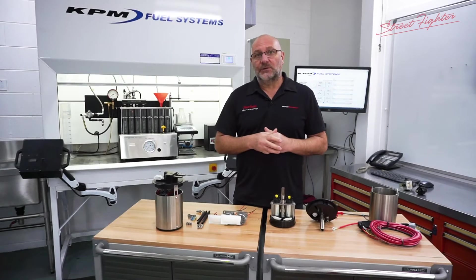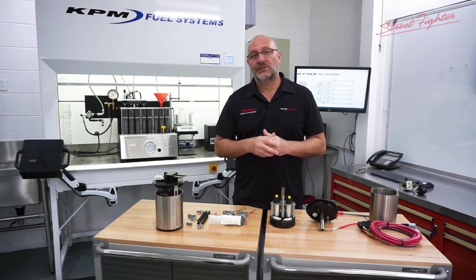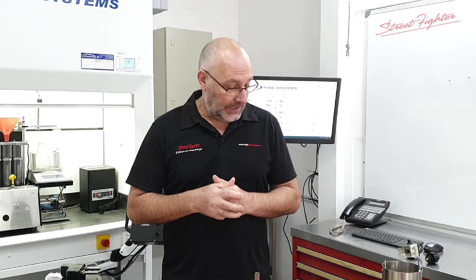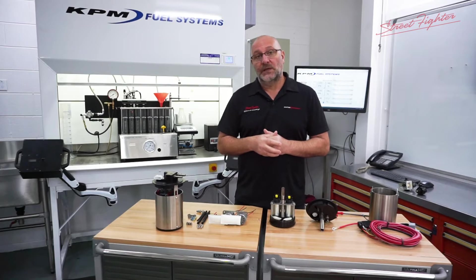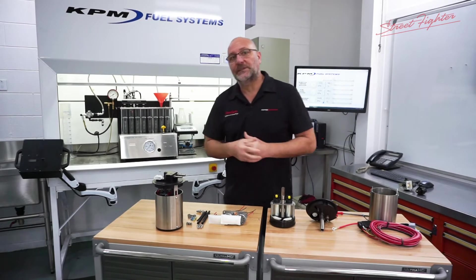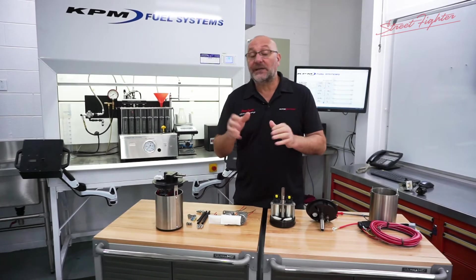Today I specifically want to talk about a new development that we've done over the last few months. We've been doing these fuel systems for about 10 years now, and we've got our 1000 horsepower module and our 1500 horsepower module. Up to now you either bought the 1000 horsepower module or the 1500 horsepower module according to your power demand.